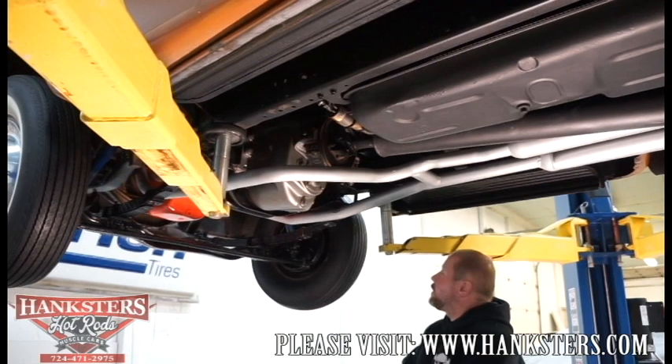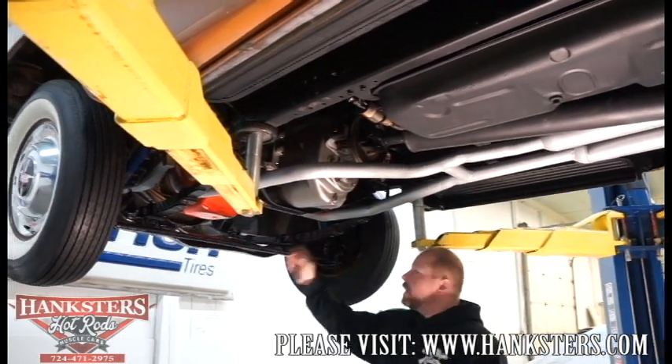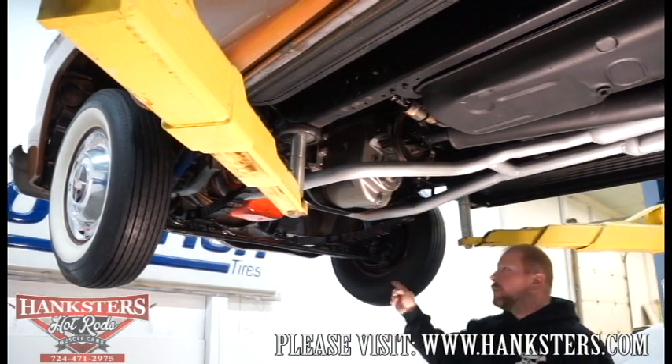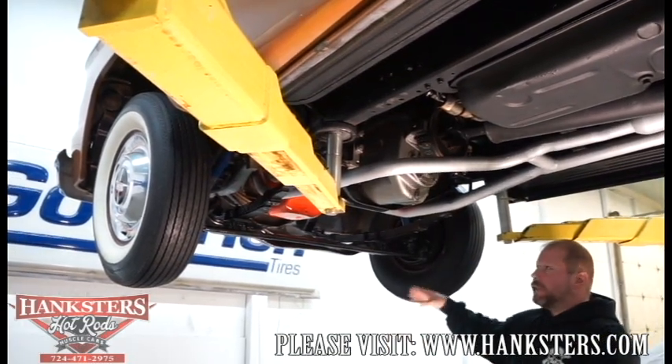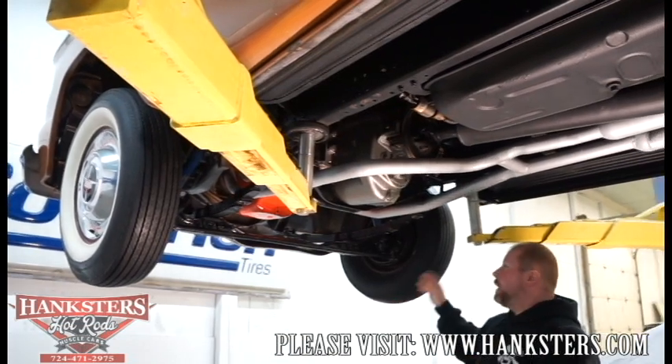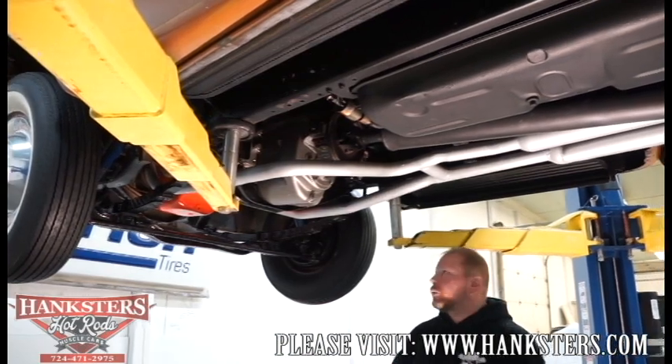You can also see the front suspension components, and we'll take a better look once we get up front. It's all the traditional style suspension — all stock, multi-leaf, the I-beam front cross-member — just how this truck would have come from the factory.